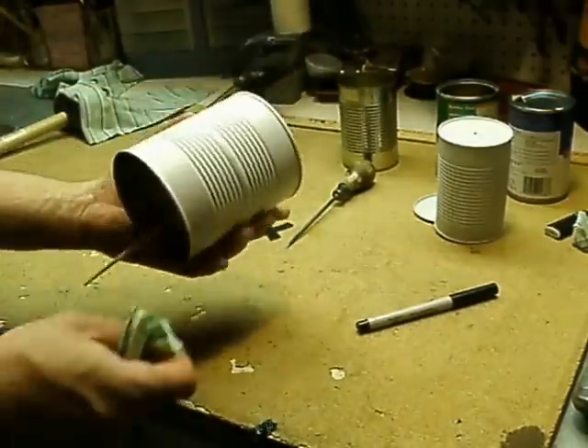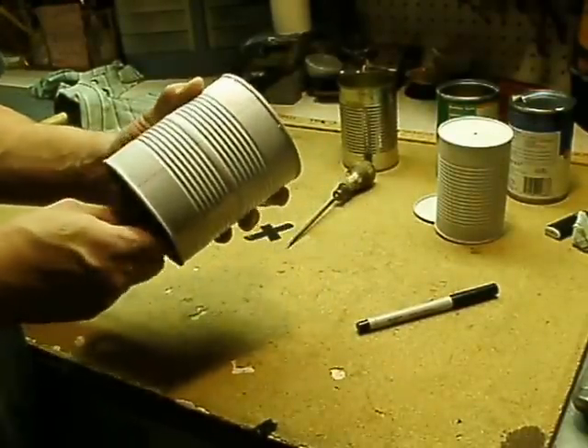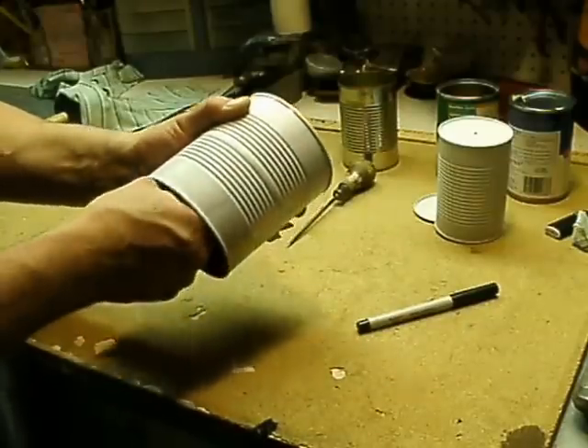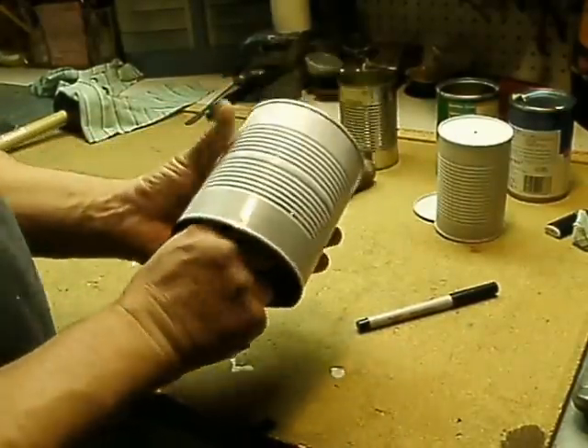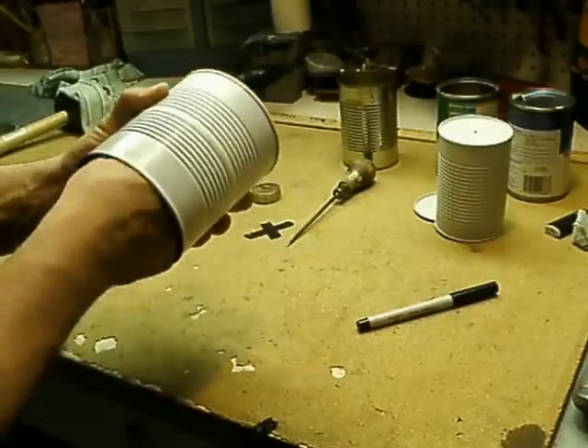And you've made yourself a cuica — a Brazilian percussion instrument called a cuica. Fuzz box instrument. Making music from trash.